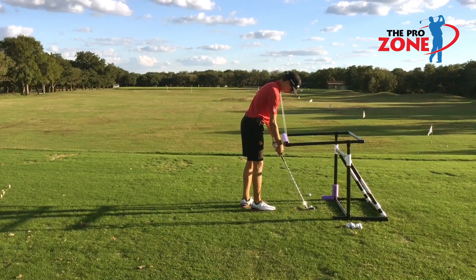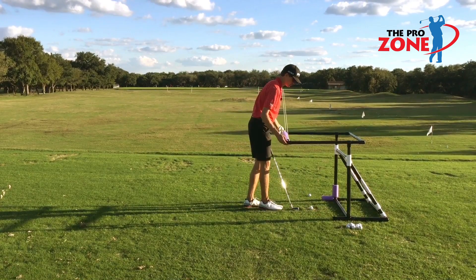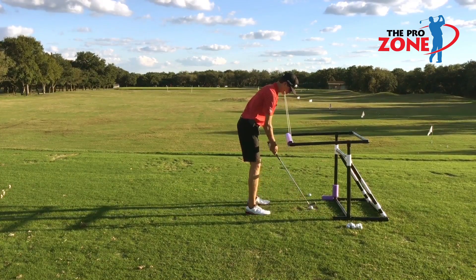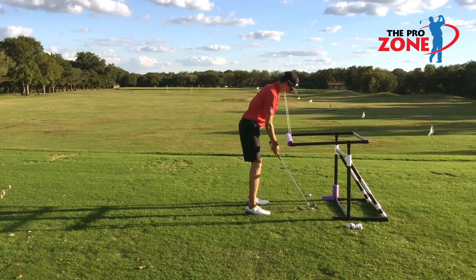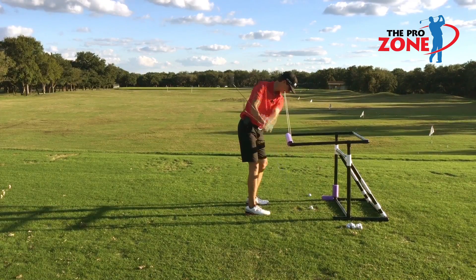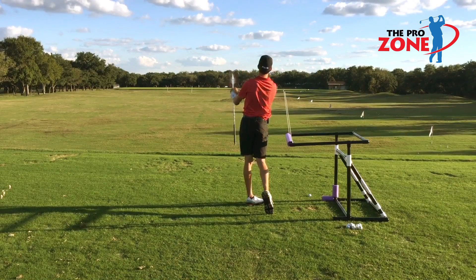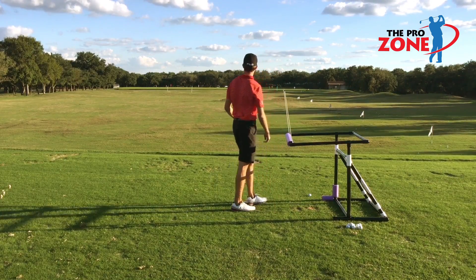Kellen Gray will now demonstrate the 8-iron. Proper calibration of the upper frame unit — one wrist width away. Here we go. Wow! That's three in a row. Dead solid, perfect.